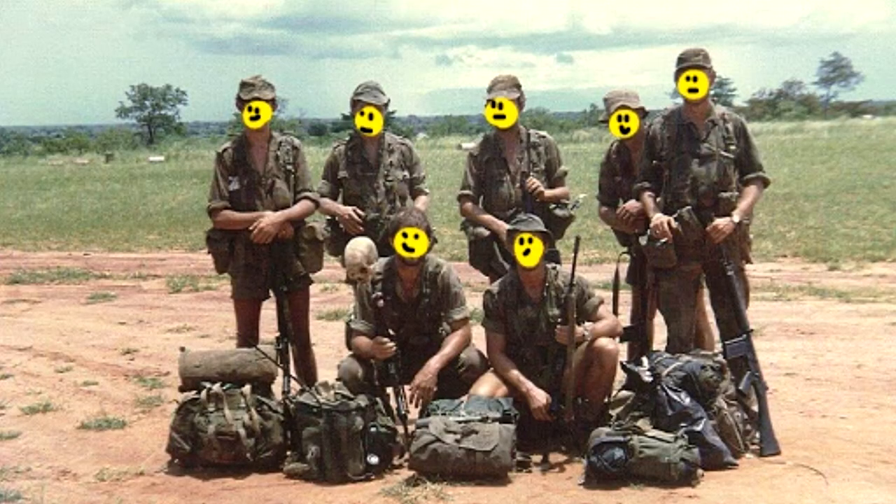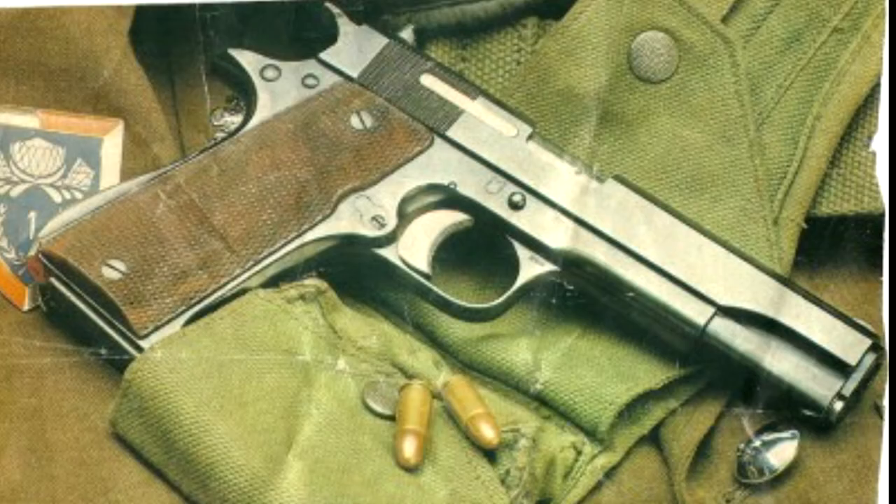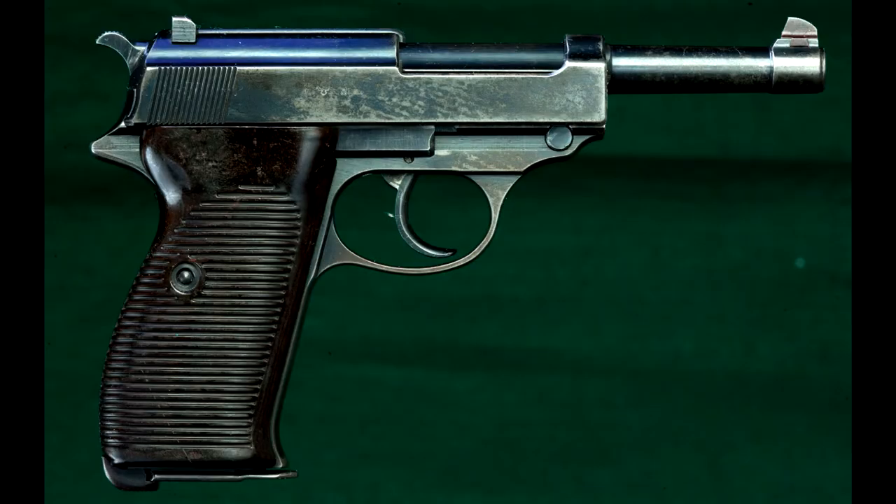Now let's discuss guns, beginning with pistols. There were three most popular pistols in the Rhodesian army: the Browning Hi-Power, the Spanish Star Model B — and since this one is pretty close to the 1911 I use a 1911 — and the Walther P38.